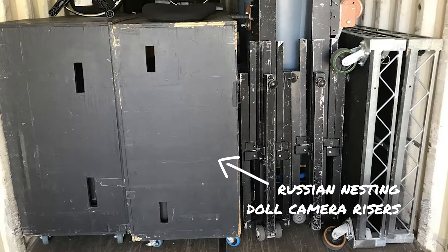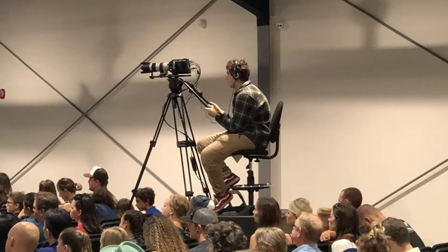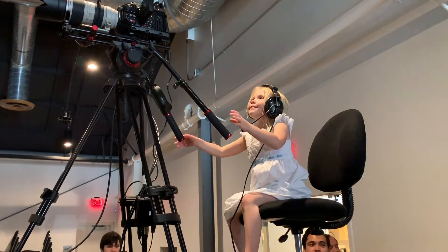So one of the things was our camera risers. When we were portable, what we had done was we built these boxes that kind of Russian nesting-dolled into each other. They had casters on them so we could easily roll them to where they needed to be, un-nest them, and then stack them on top of each other. That gave us a platform for the camera operator to sit on and a lower platform for the tripod, so the camera operator could sit up there and operate the camera.